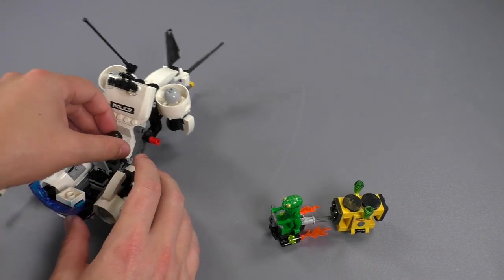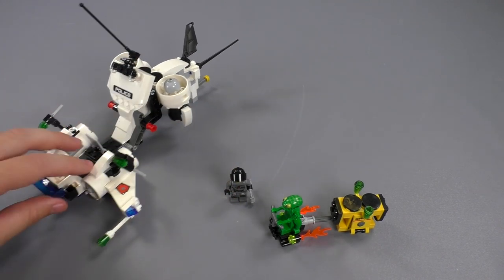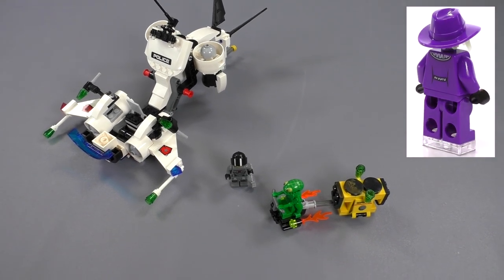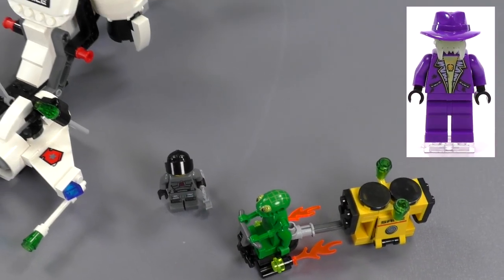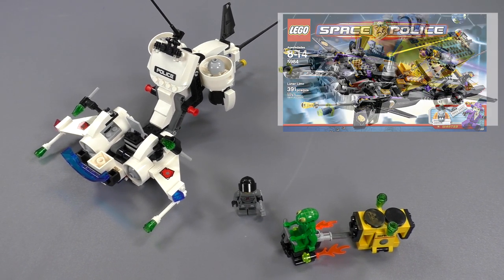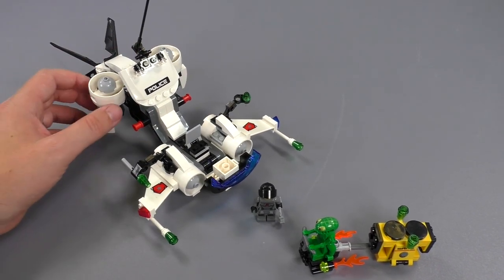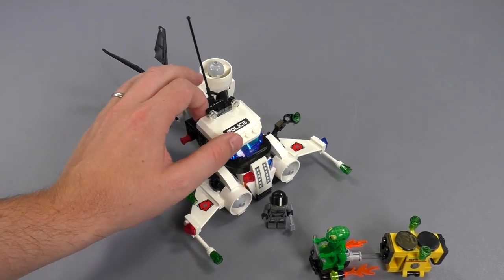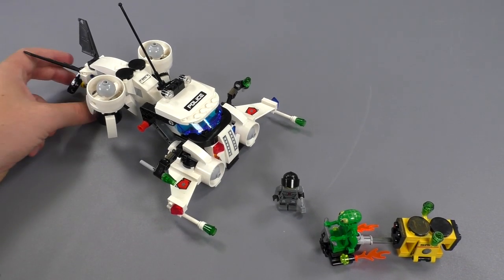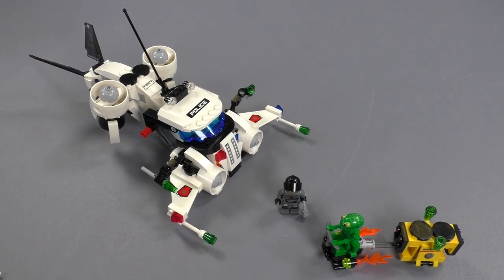I really like Space Police - they have some of the best characters, including ones LEGO would probably never want to recreate nowadays, like the Brick Daddy. There's a limousine as one of the sets, some cargo trucks, but they're all spaceships. This is a more unique looking one - they didn't want it to look like a regular police car or moving truck, even though that's essentially what it's functioning as for the Gold Heist. I'll be doing a few more throwback space set videos over the next couple of weeks.